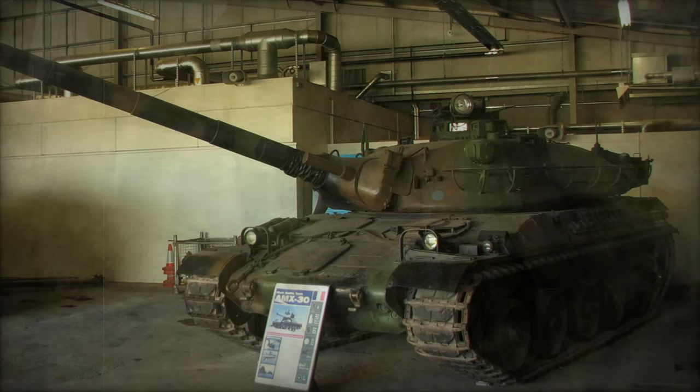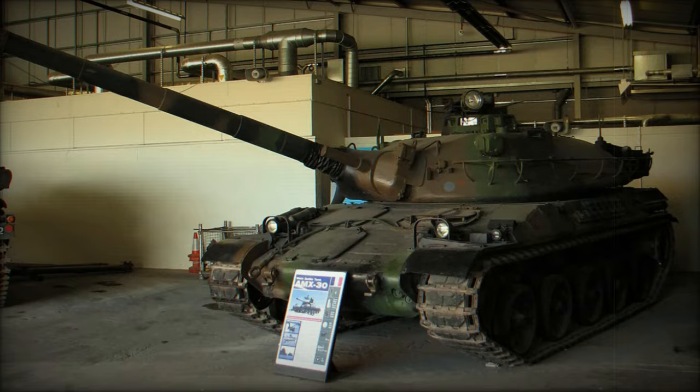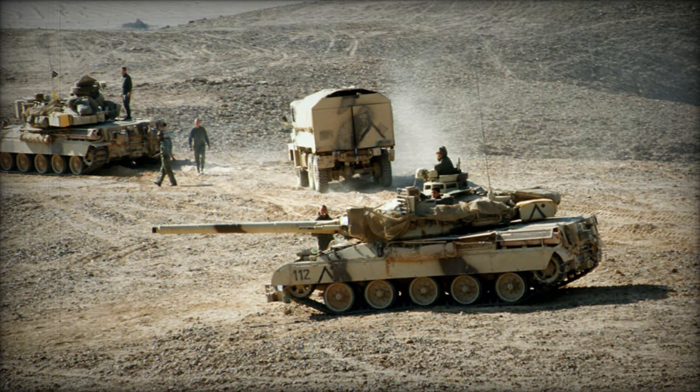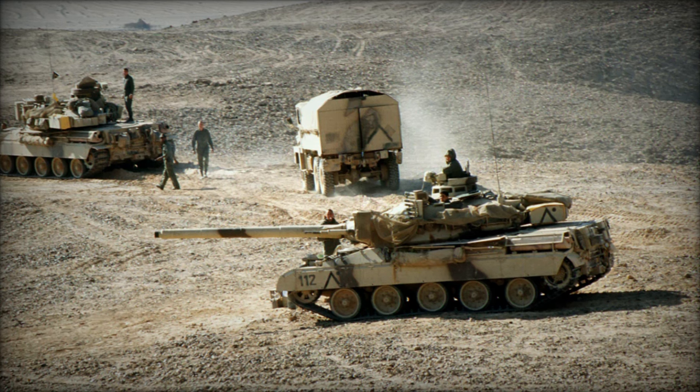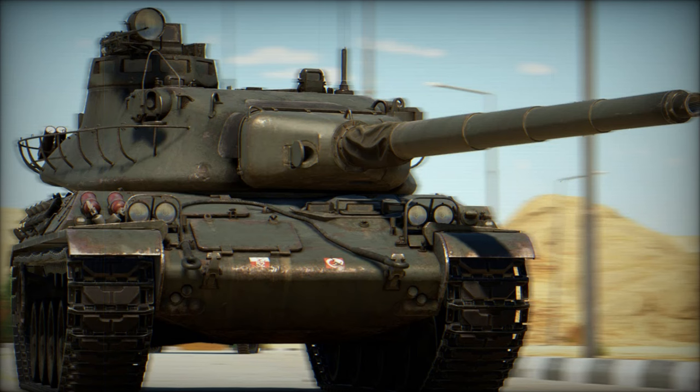The chassis of the AMX-30 also proved to be adaptable for other military uses. One prominent example is the 155mm GCT self-propelled gun system, which was developed using the AMX-30's chassis, further extending the platform's operational life and versatility.